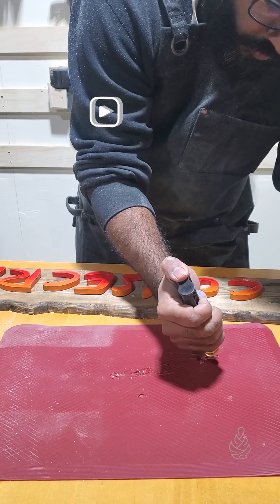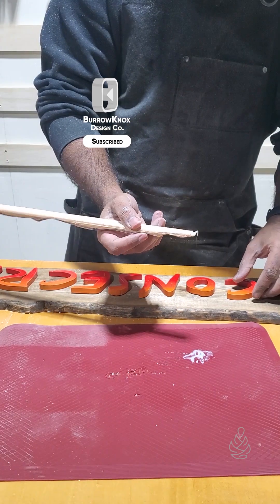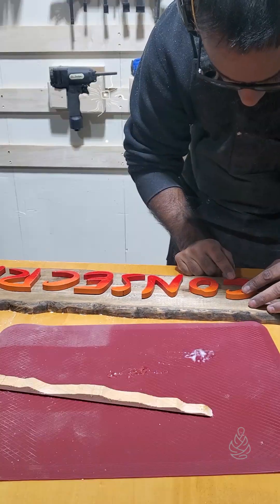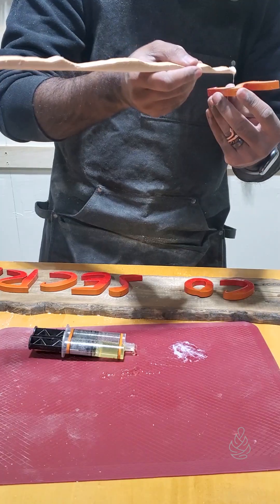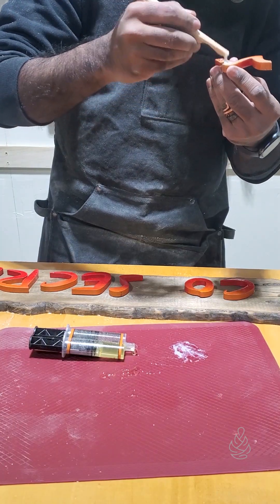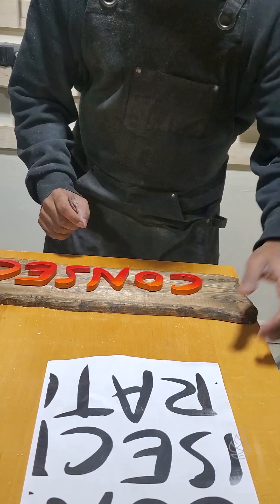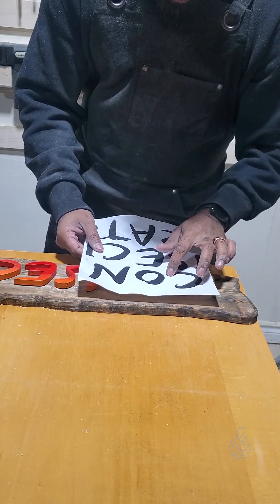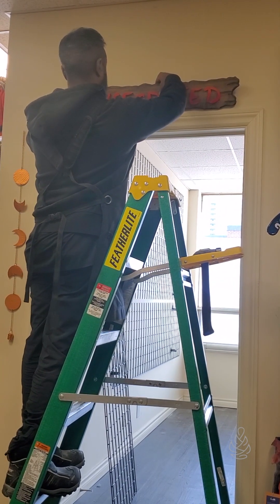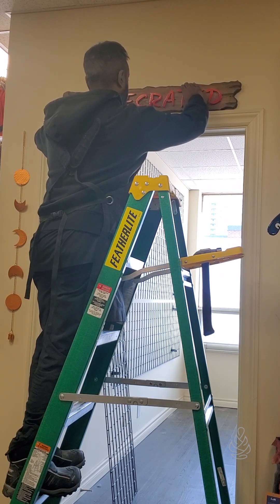I mixed up some two-part epoxy and used that to secure the letters onto the sign. I'm carefully placing the letters down, and since the epoxy hasn't cured yet, I'm using that Photoshop document I printed at the start of the video to index and orient the letters correctly. The last thing was to install it in its new home — I just used some two-sided heavy-duty Velcro and stuck it on there.